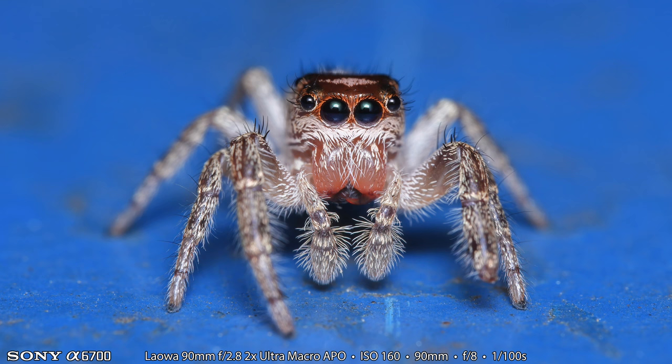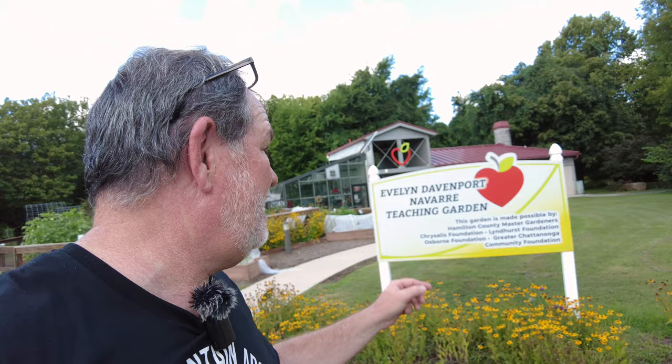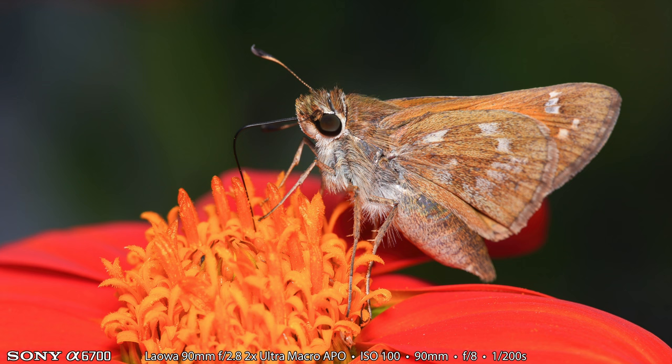I've seen a number of jumping spiders here on the blue rail, but as I've gone almost all the way back to the entrance, I finally found one that would cooperate for a photo or two. This was definitely my best jumping spider photograph of the day — a different one than the one I showed earlier. I brought the Laowa lens down to the Evelyn Davenport Navarre Teaching Garden as well. Here's a cicada exoskeleton, and at the teaching garden I made a photograph of a beautiful grasshopper and also a skipper on one of the sunflower blooms. I love skippers — they're so cute and I really enjoy photographing them.